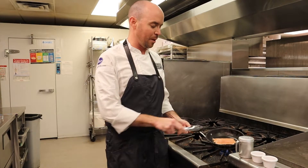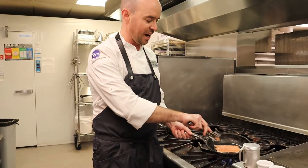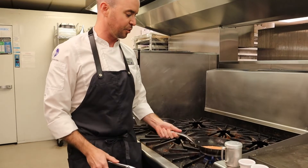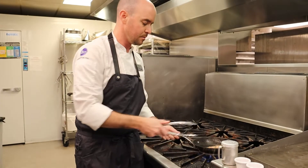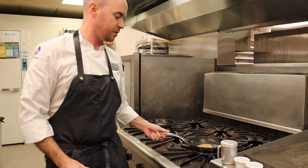You can see as we're coming along, we're starting to get the color changing a little bit around the outside of that fillet. That's a good sign that we have a nice crust forming on the bottom. So we're going to give that a quick flip, then turn the heat down and let that finish for the next little bit.